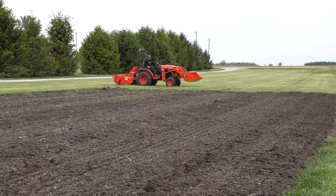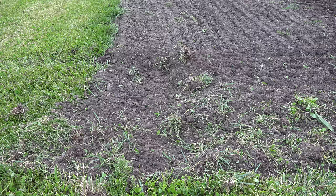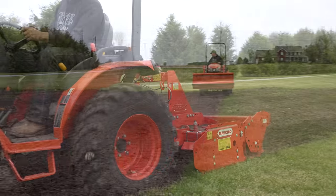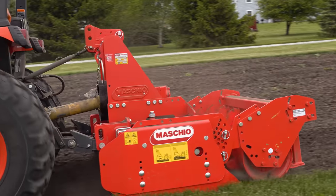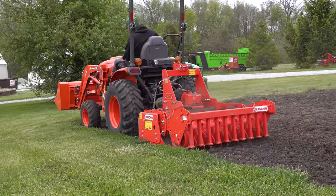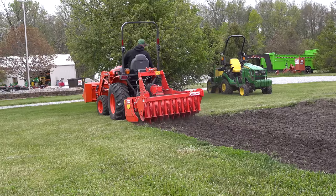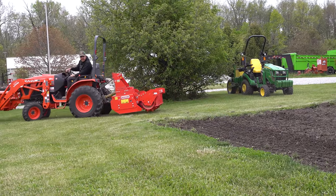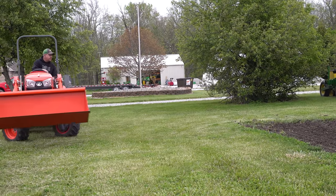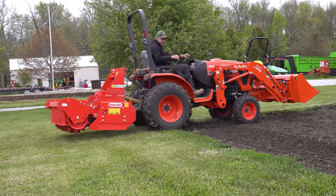It leaves a hole just like a tiller. It leaves a furrow at the end just like a tiller. This power harrow is from Moskio. I'm not sure that you're going to be able to get it at agfolks.com because it requires a little bit bigger tractor. But I wanted you to see it and see what kind of results you get from it — I thought it was quite fascinating. Folks at Moskio let me borrow it here for this spring.